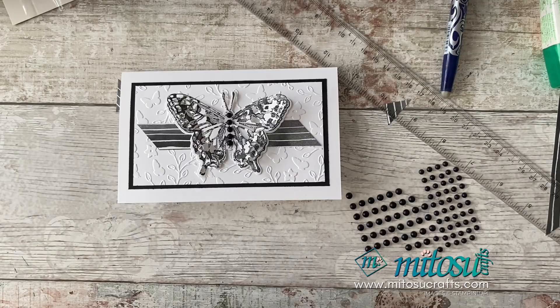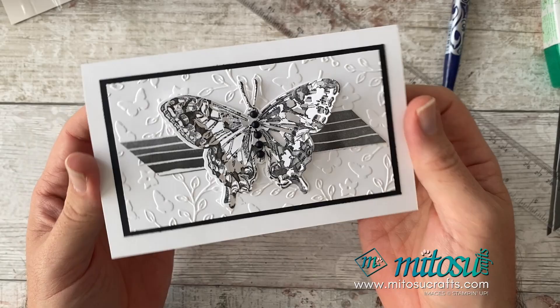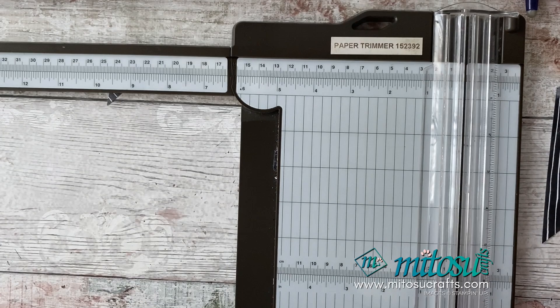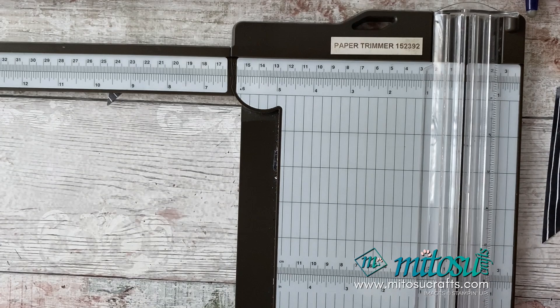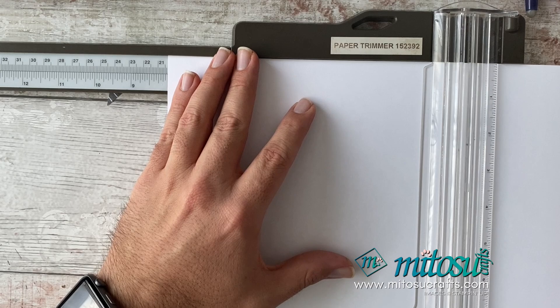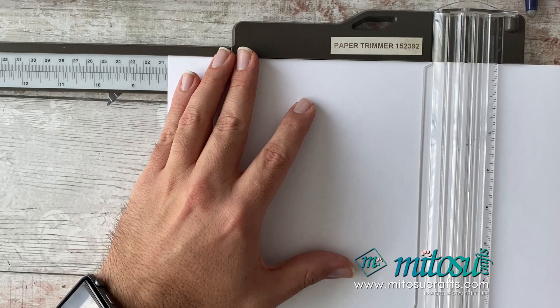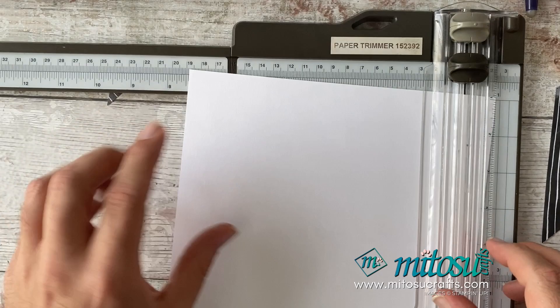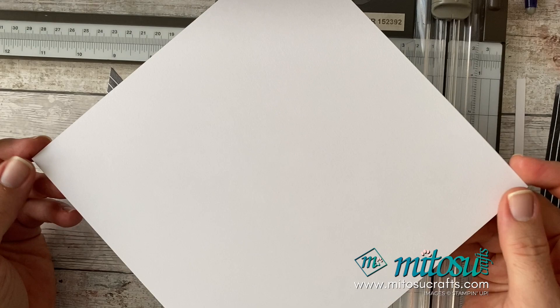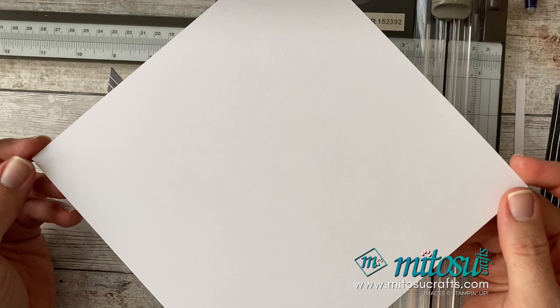Now I'm going to make the box envelope. You can pop the card in a regular envelope if you want, but a box envelope makes it a little bit more special. Take a piece of basic white thick and cut it down to 8 by 8 inches, which is 20.3 centimetres. It's easier to work in inches on this one. If you've got an envelope punch board this will be easier, but I'll show you how to make it without one — you can make these box envelopes with just your trimmer.